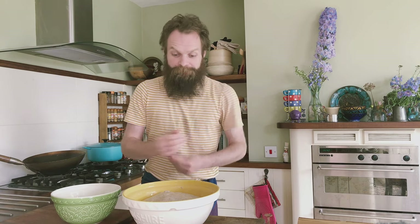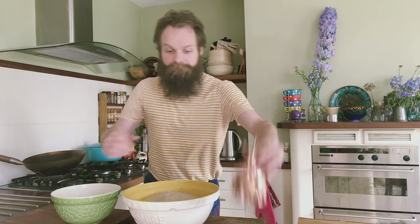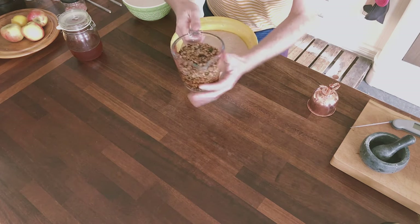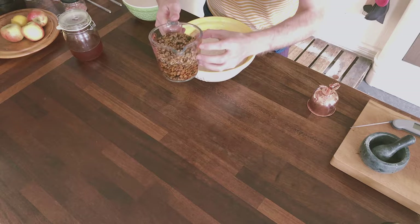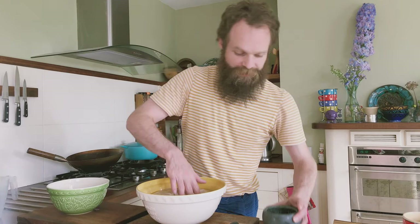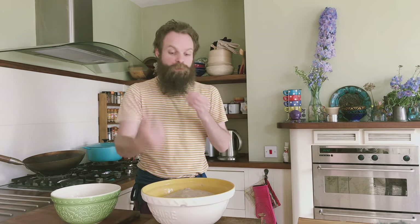We're going to be using a spray to do some lamination, which will add more liquid. We've also got the seeds in a soaker that have a bit more liquid, and then there's the salt to add, which we're going to dissolve in water as well. So there is going to be more hydration to this ultimately.